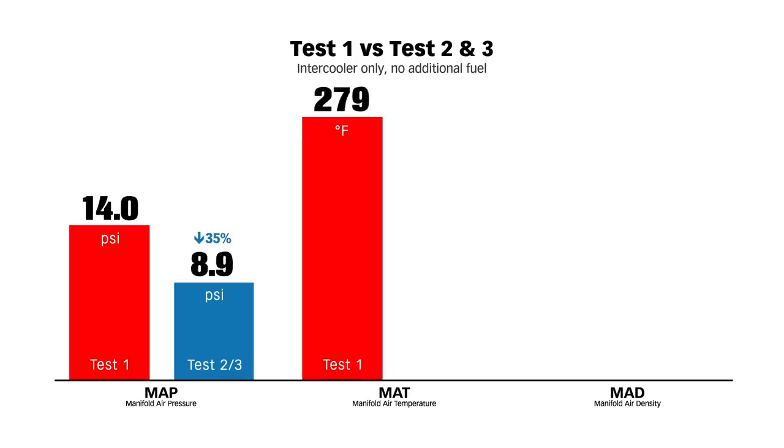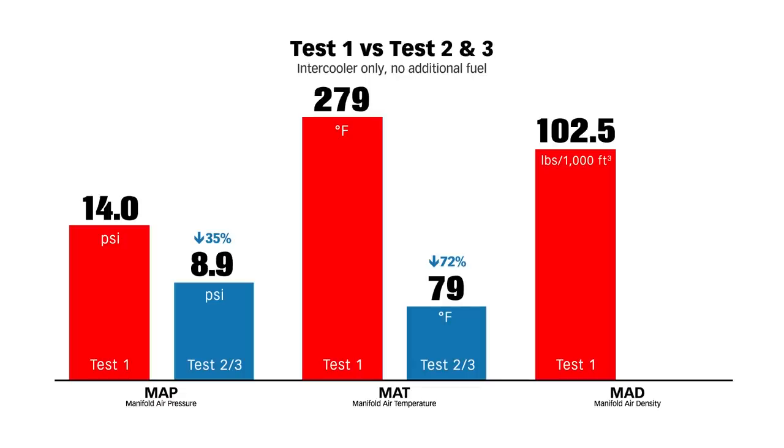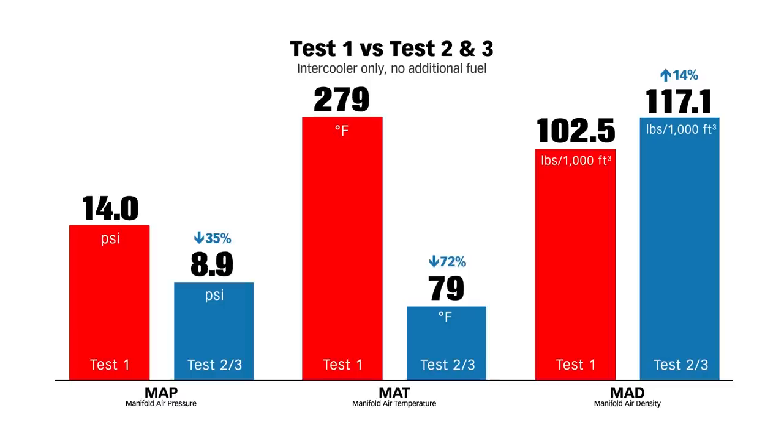On test number one, the temperature in the intake manifold was 279 degrees Fahrenheit. On tests two and three with the intercooler in place, that temperature is 79 degrees Fahrenheit — that's 72% less temperature in the intake manifold. What about manifold air density? In test number one, our manifold air density was 102.5 pounds per thousand cubic feet. In tests two and three, that went up 14% to 117.1 pounds per thousand cubic feet. All these tests are run at 3,200 RPM part throttle: we're down on boost 35%, down on temperature 72%, but up 14% on manifold air density.